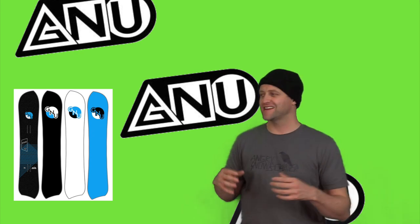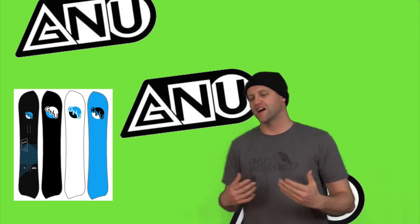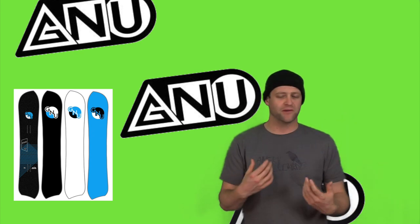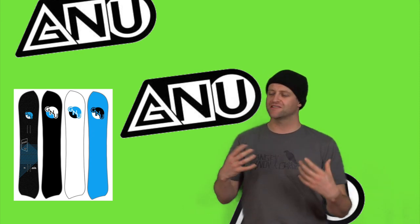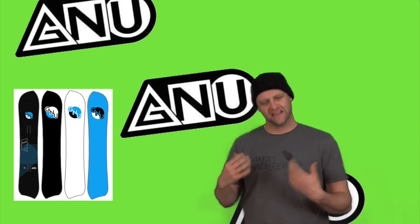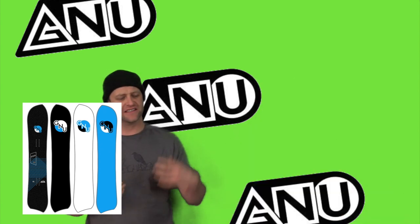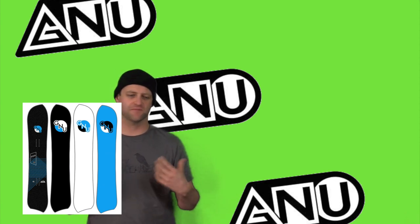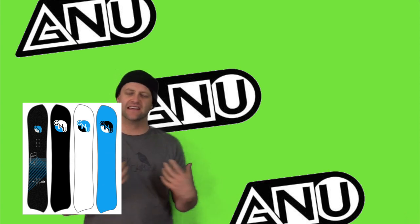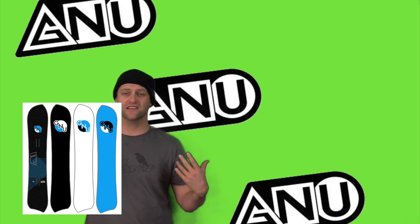This board is damp yet lively. You can tell that it's absorbing chatter when you're cruising down a groomer, and when you get into uneven terrain, it never buckles or falters — it wants to just keep turning. While not the snappiest deck I've ridden, it's got enough pop to let you launch rollers and play around boosting off things. It's got an easy-to-engage camber profile, so you can just load it up and snap with it when you need to.